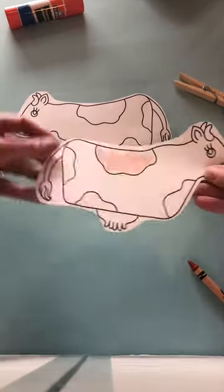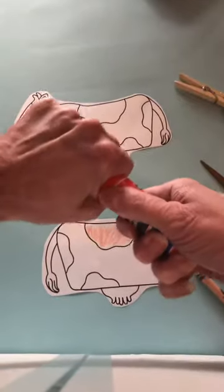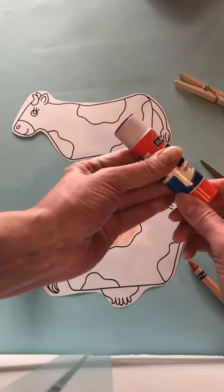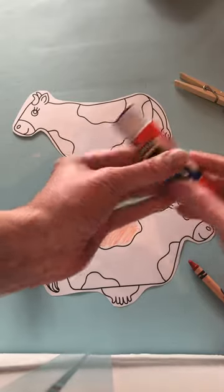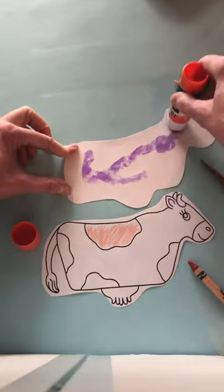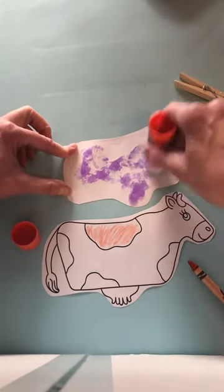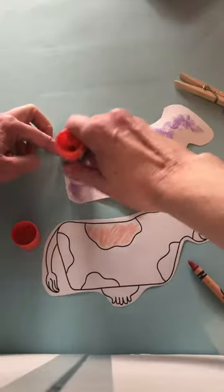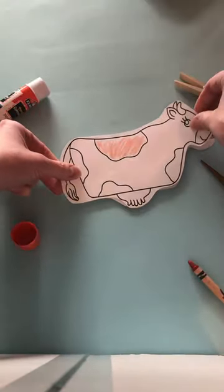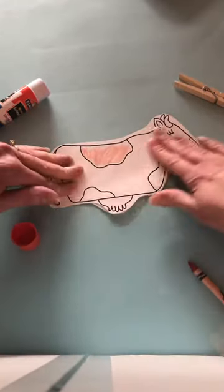Once you have your cow all colored, have your child open the glue stick — bilateral coordination, two hands. Have your child turn the glue stick and put the glue on the back of one of the cows, getting the udders and the tail. Then just stick those two together and have your child help pat down the glue.